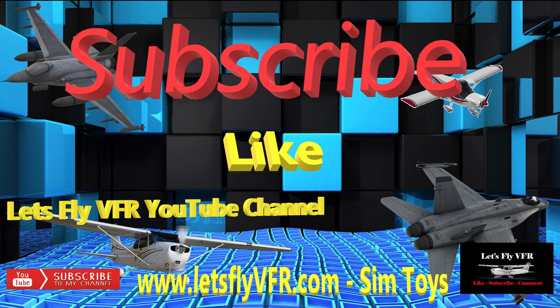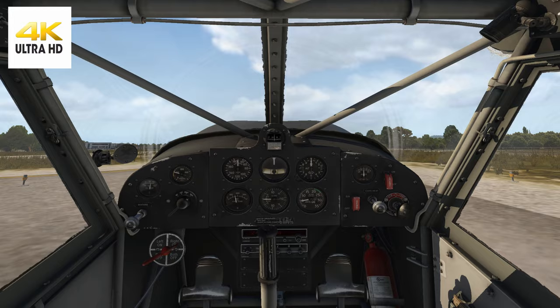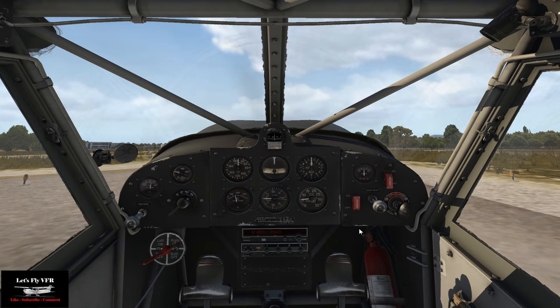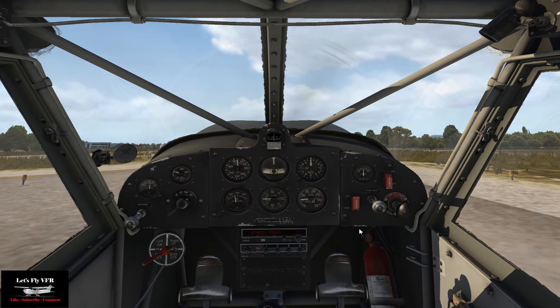Welcome to Let's Fly VFR. Today we're going to have another fly around Oceano L52, one of the Orbix free scenery packages you can download for X-Plane 11. We're going to take the Denison out and try and get this landing malarkey all sorted out — there has been a lot to learn.